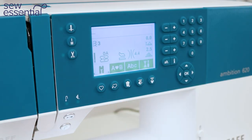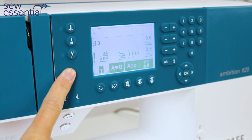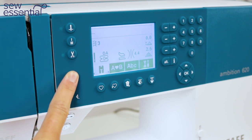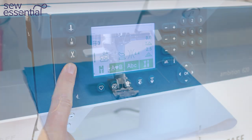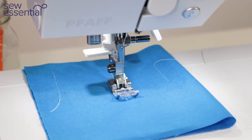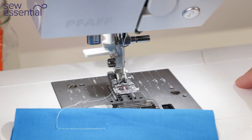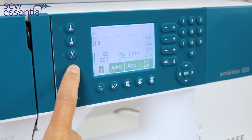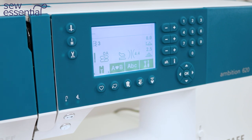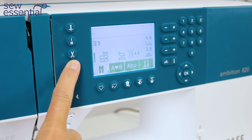Another much-loved feature on the Ambition 620 is the thread snip. I always say this feature is a bit like a dishwasher — you think you don't need one, but once you've had a machine with it you won't believe you ever lived without it. When you finish sewing you just press the little scissor button, it snips the threads, and you can remove your fabric without having to hook the threads around the side cutter. There is still a thread cutter on the side, but these little scissors are absolutely fantastic.